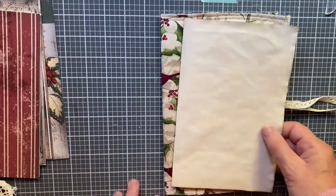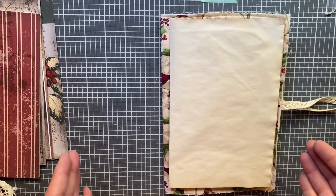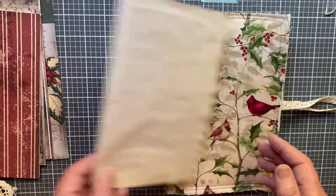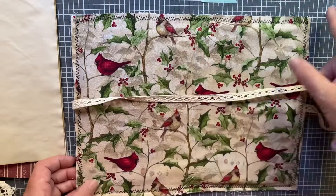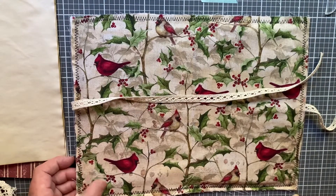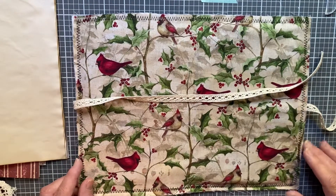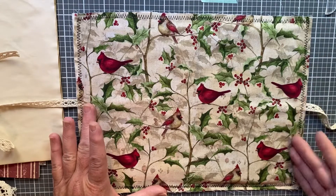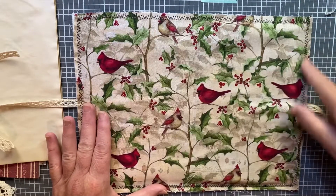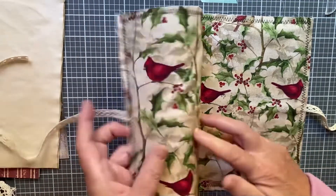I decided I wanted to use coffee-dyed paper and other paper that's eight and a half by eleven folded in half, so I needed to make my cover 12 by 9 — giving a half inch all the way around. I cut a piece of cardstock that was already 12 inches and cut it down to nine, so there's a piece of cardstock in here.